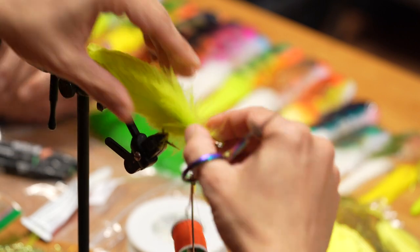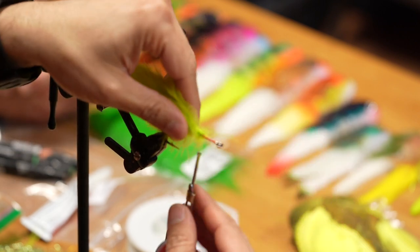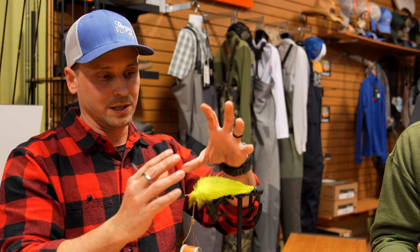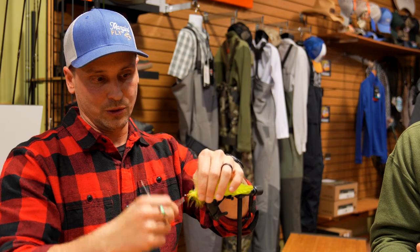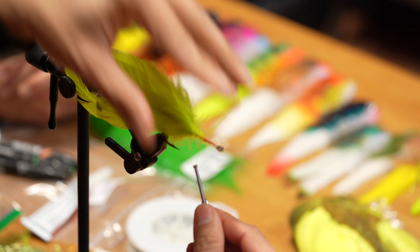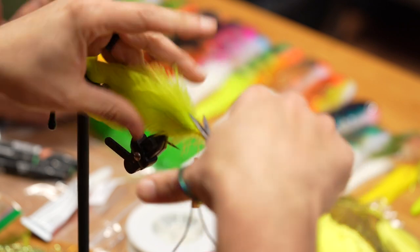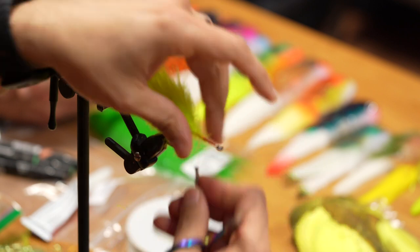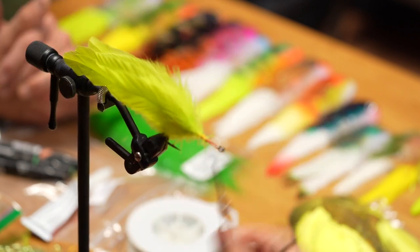Once you have them lined up, make sure you don't take tight wraps back towards the back of the hook because then you start to force the feathers in a weird direction. These need to be looser at the back, tighter as you come forward, all the way up — lash those in good. If you have a bunch of soft stuff you can trim it out if you want, but it doesn't really matter.